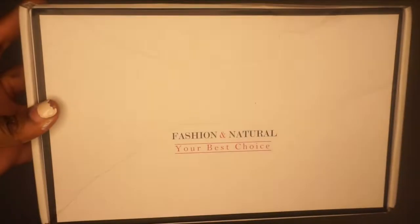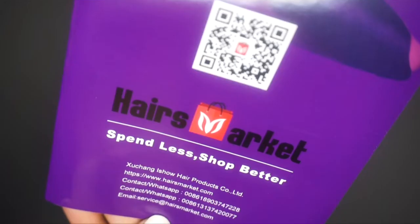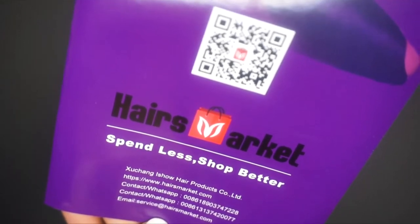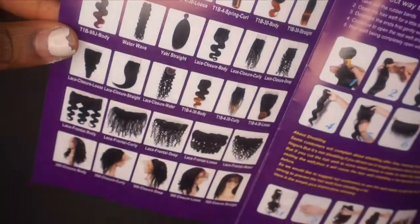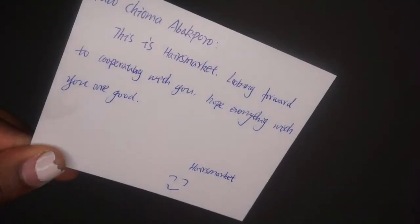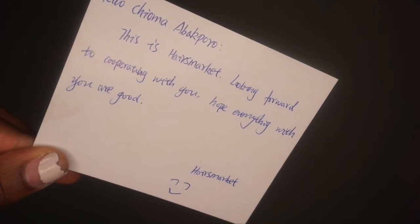Hi guys, I'm back with another video. Before we get started, I want to give you a little bit more of a hair tutorial. This video is sponsored by Hairs Market and they sent me some cute hair. I did want to show you their packaging - they sent me this cute little comp card. It shows you all the bundles, all the textures that they offer, all the wig units, and they also sent me a sweet little note which I felt was really professional. I definitely appreciated them having a personalized note.